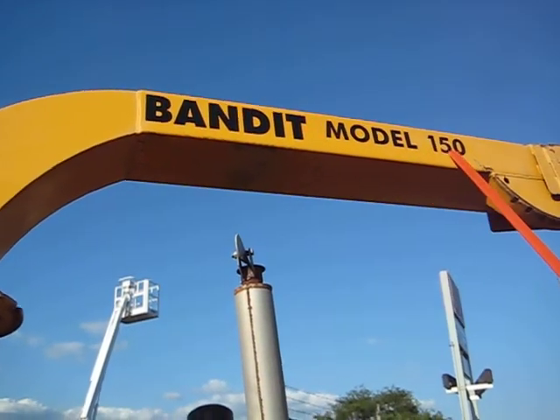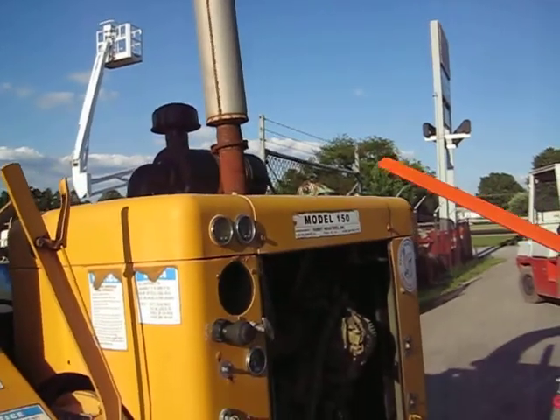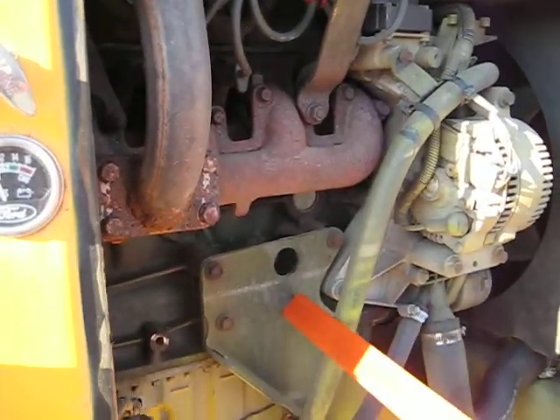We have a Bandit Model 150 wood chipper. It's got a 12-inch diameter capacity machine with a four-cylinder Ford gas engine. I believe it's rated at 67 or 68 horsepower.